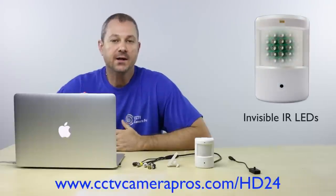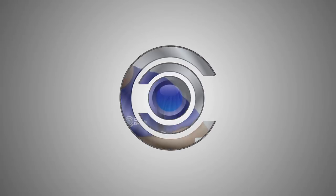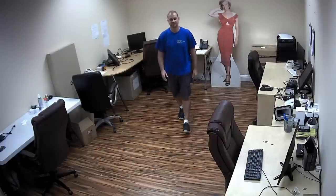In this video I'll demonstrate the normal light and zero light invisible infrared capability of the PIR HD24 hidden PIR spy camera. This video was recorded at full 1080p resolution, so if you're playing it back on desktop you should hit the gear icon in the lower right and select 1080p.